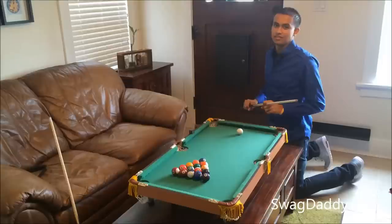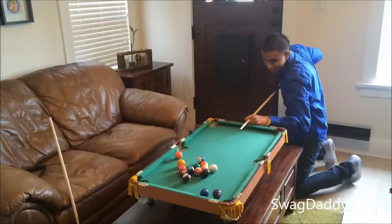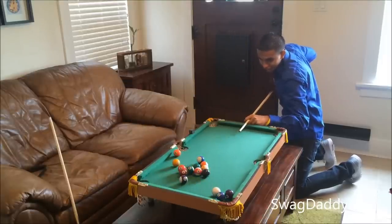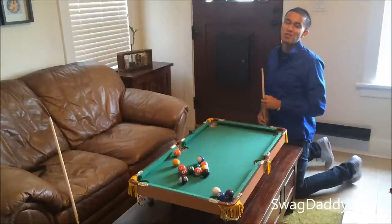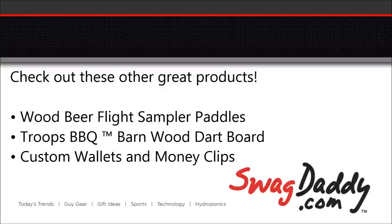Now let's play some pool. Billiards isn't my game. For more information about this product or any other product, visit us on the web at swagdaddy.com.